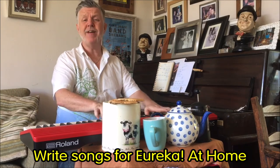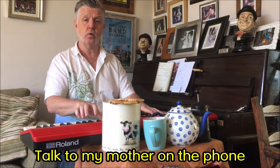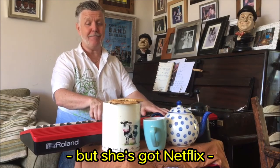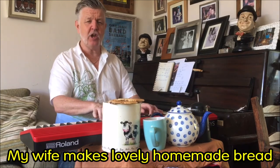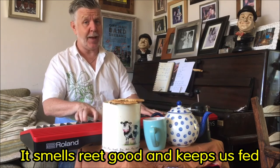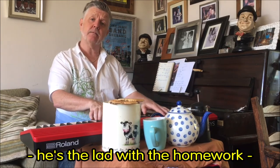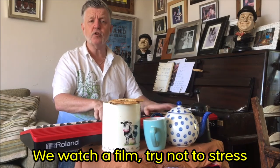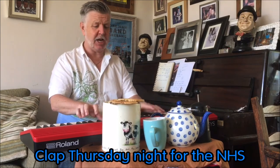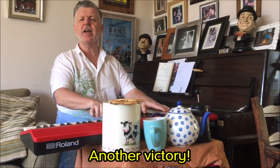Write songs for you, Eureka at Home. Talk to my mother on the phone — she's isolating all alone, but she's got Netflix. My wife makes lovely homemade bread, it smells real good and keeps us fed — better than the shop stuff, our Alfie said. We'd watch a film, try not to stress, clap Thursday night for the NHS — the communal clatter makes me happy. Another victory.